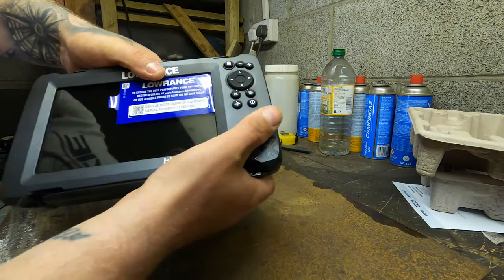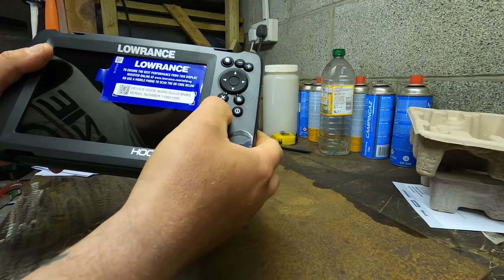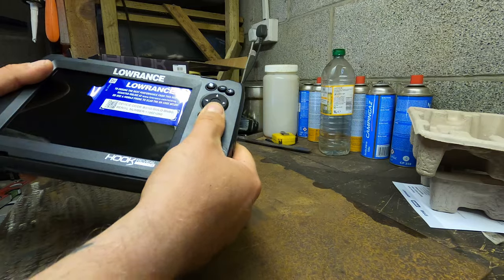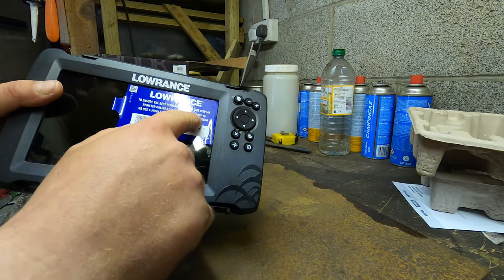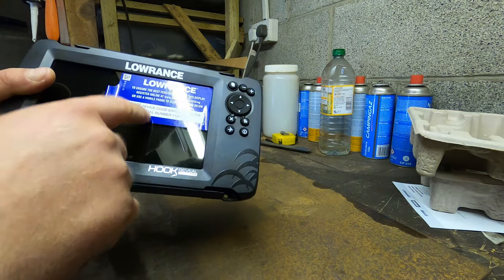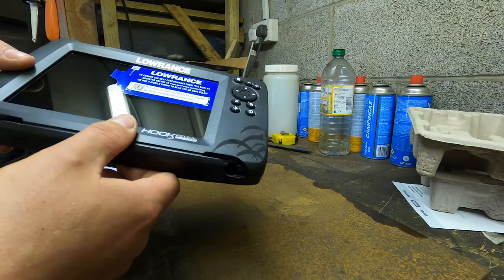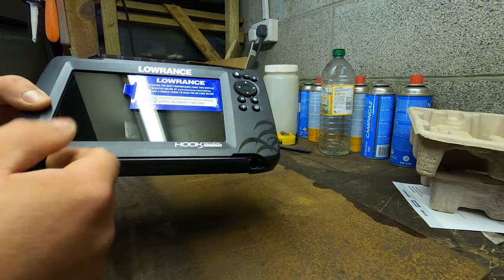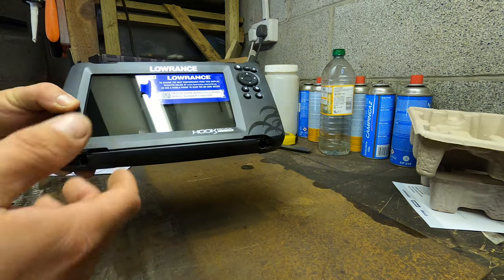It just looks alright — it doesn't feel tatty or creaky or anything; it feels quite tough. All the buttons feel good. To ensure the best performance from this display, you can register online or use your mobile phone to scan the QR code. I've also ordered some screen protectors for this off eBay — I'll put a link in the description if they fit okay.